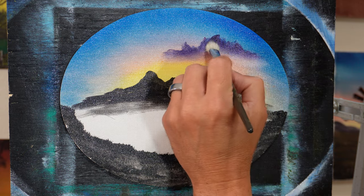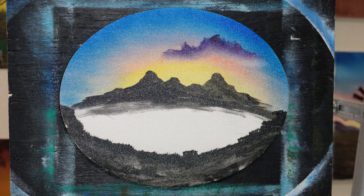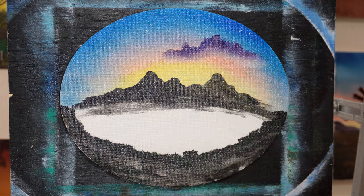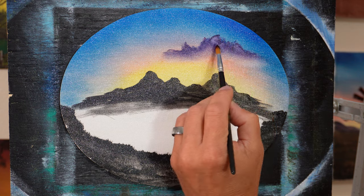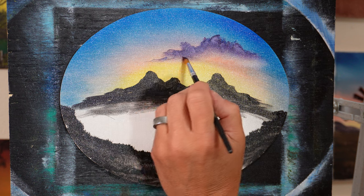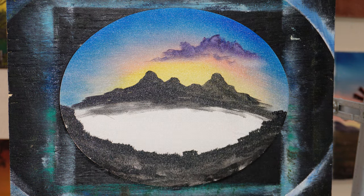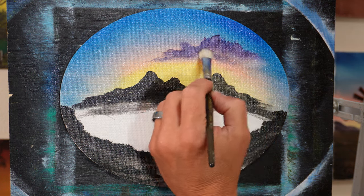Almost looks like a mountain, doesn't it? And just kind of do something like that. That is pretty — I like it. I'm going to add a little white to it though — try to lighten it a little bit, it's pretty dark. Watch this — we're just going to add a little light into it, lighten it up. I'm just adding that to my brush — make it a little bit lighter. Maybe down here you've got a little bit underneath it. The first thing you want to do before you go underneath it is just blend it.